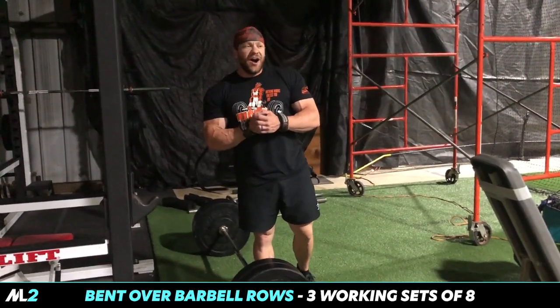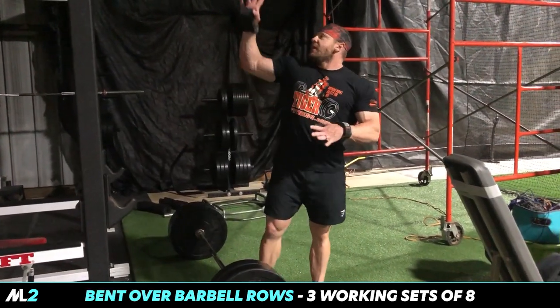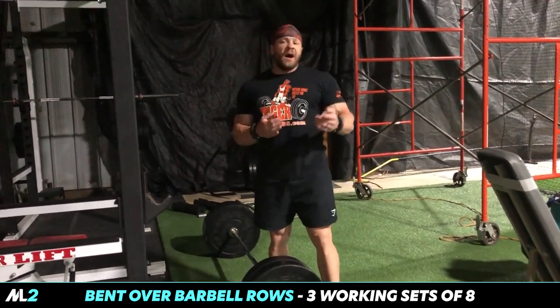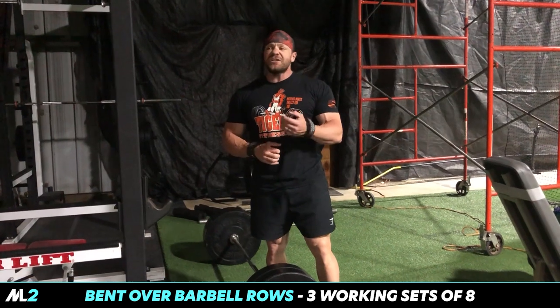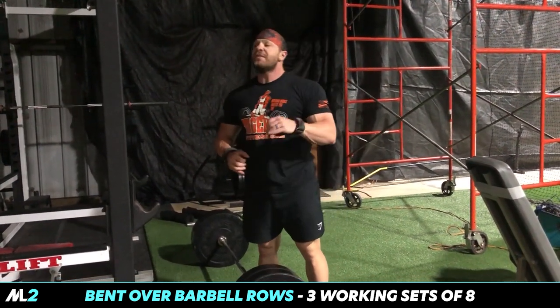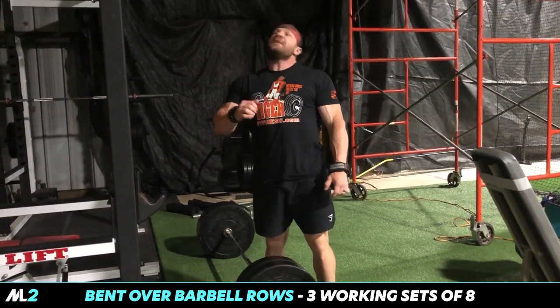We already had two bands to warm up, get our juices flowing — in lieu of a lat pulldown machine. I actually like it better than lat pulldown machines.